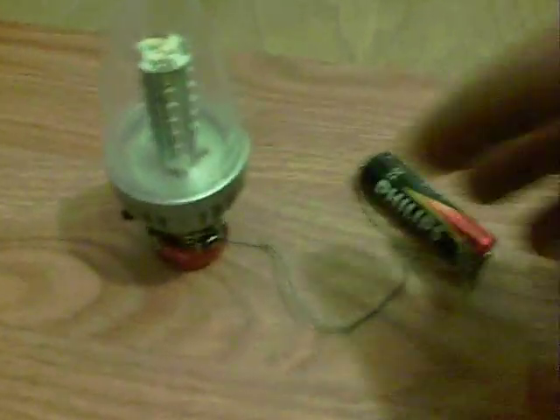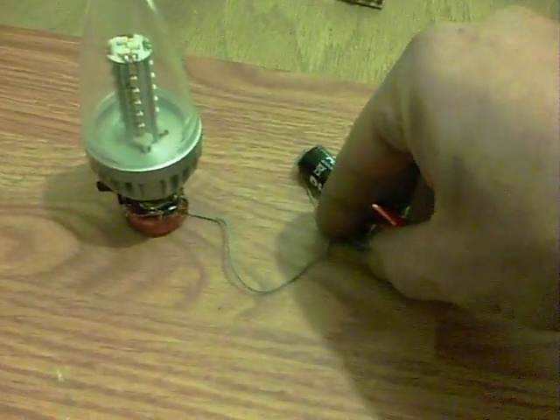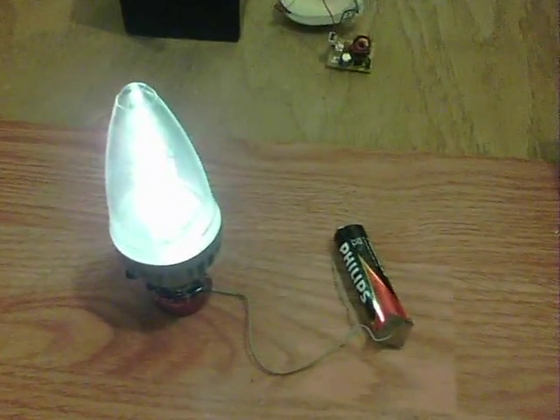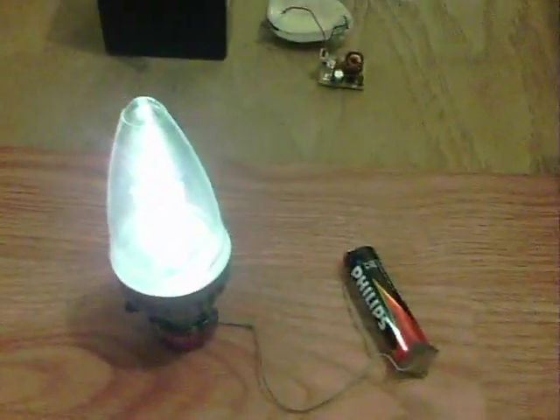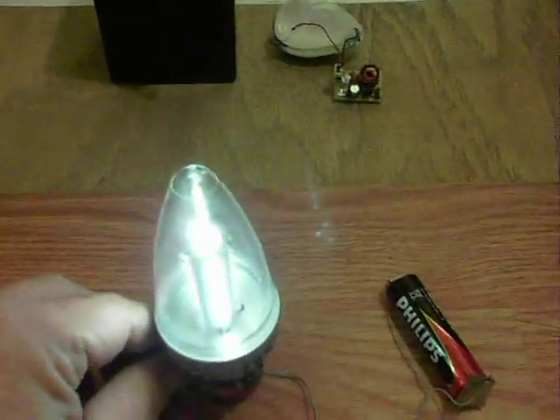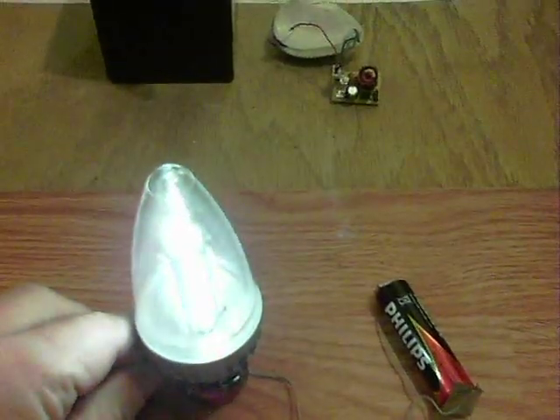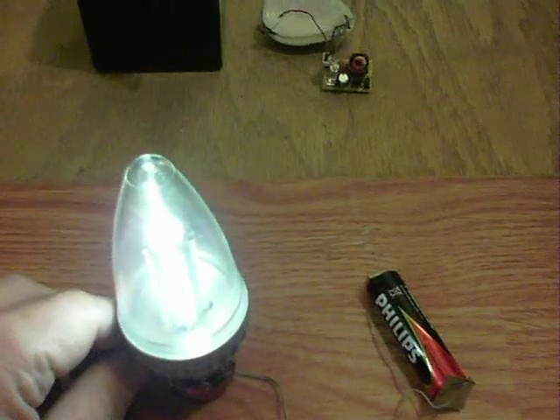I'll show this running. The current draw is 120mA when it's fully on. Quite a nice light there. I can change it with the pot - I'll show it dimming down and back up again, and no sound from it, which is perhaps the best part.